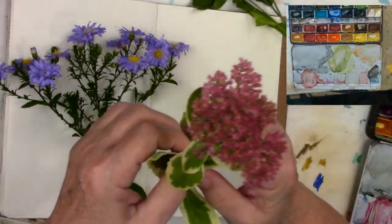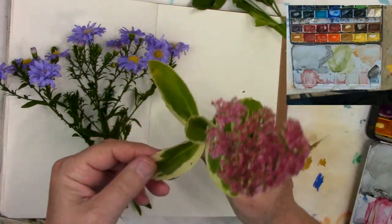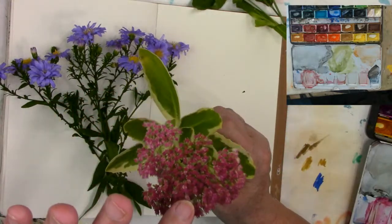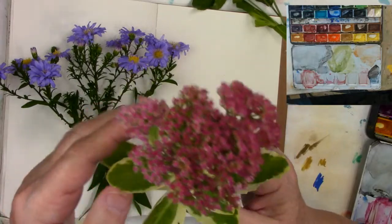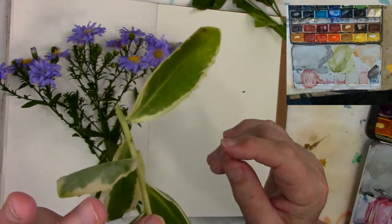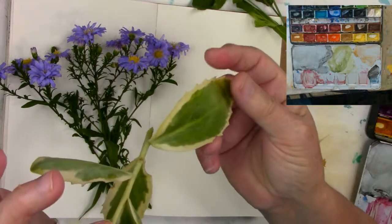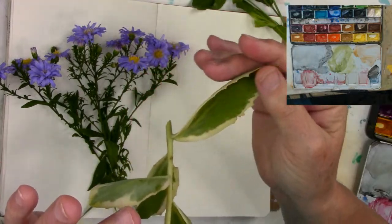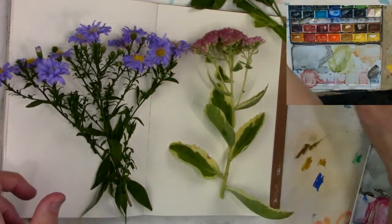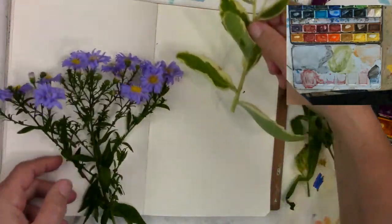And then a sedum — now these are the fall sedums. I don't remember what this one's called, it's a variegated one and it gets even darker than this. It's a really pretty pink — gets almost burgundy color — and the leaves are a nice soft, almost got a blue tinge to them and then white edges. And they're all in bloom right now. So I thought we could make some of these.